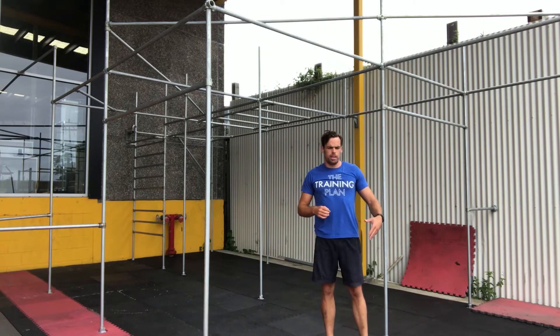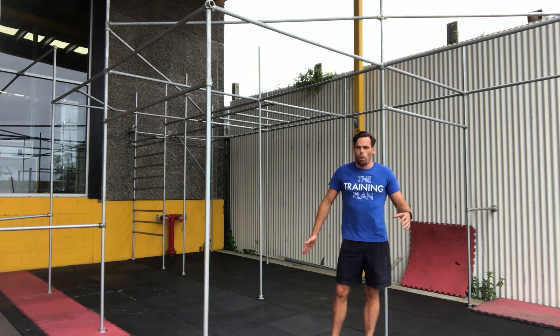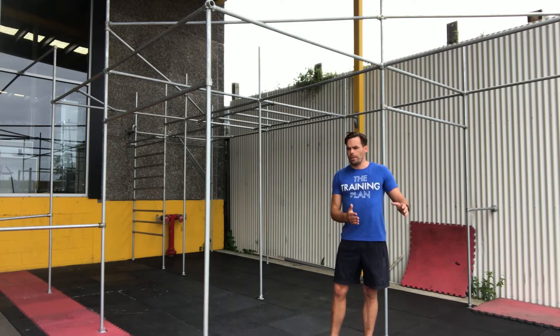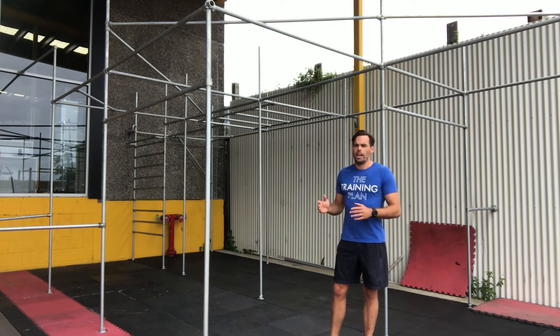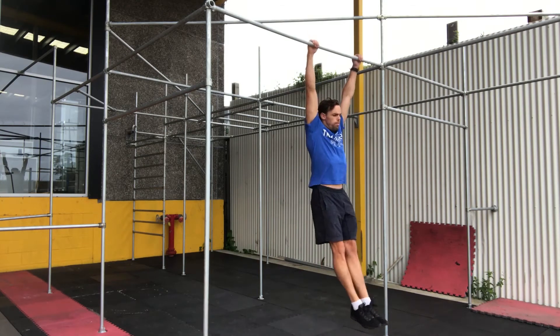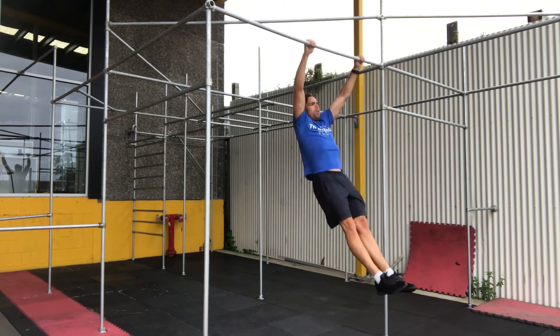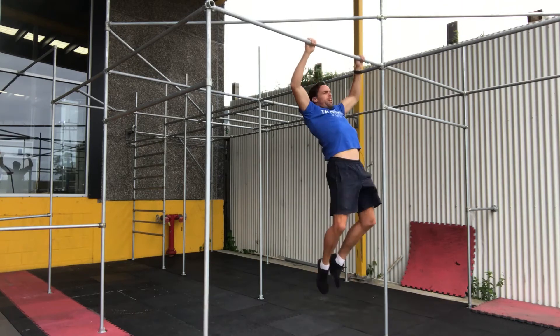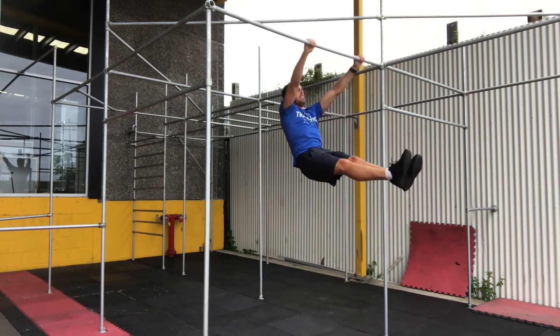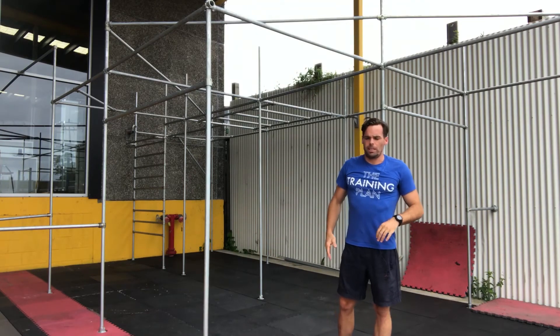If you miss the timing of that sweet spot at the front — i.e. you go too early, you're too eager to get going, or you come up too high — then what's going to happen is you're going to accumulate an off-swing and that's going to take you off the bar. So when we're jumping up, very important: forward, back, hit the sweet spot. What we don't want to do is go early or too high. We want to hit that nice spot and get the legs back.